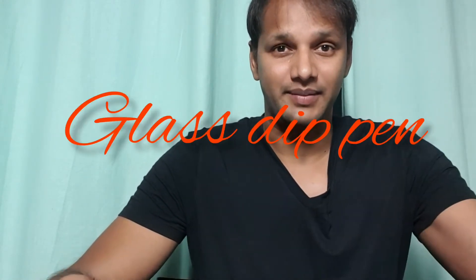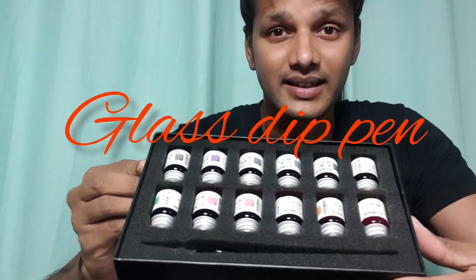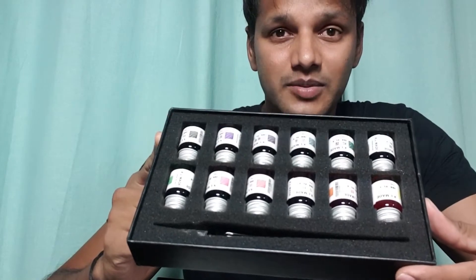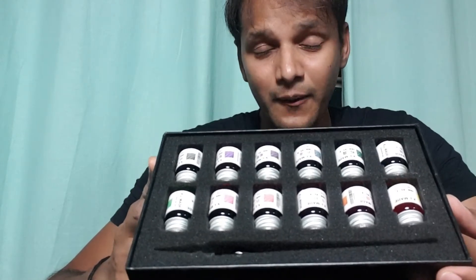Today I'm going to show you a new calligraphy pen which I got off the internet. It's called a glass dip pen — that sounds amazing, right? This is a set and it comes with all the colors: yellow, orange, pink, shades of blue, shades of green, shades of black — pretty much good colors. And I'm gonna show you the pen now.